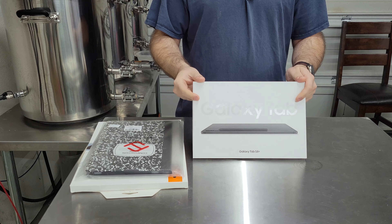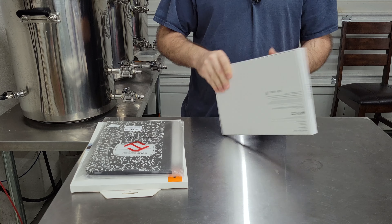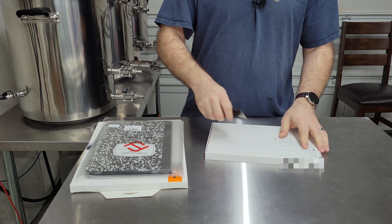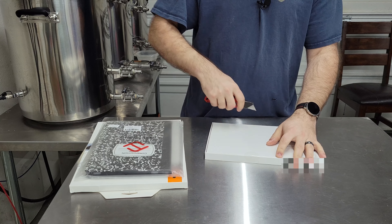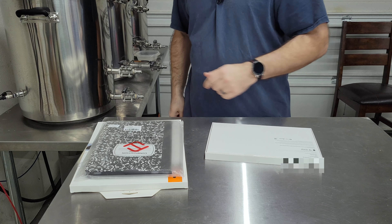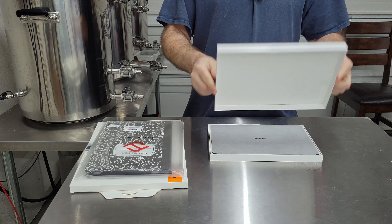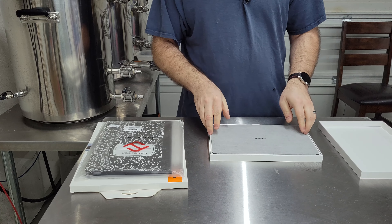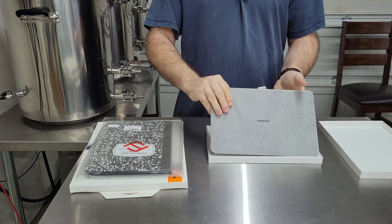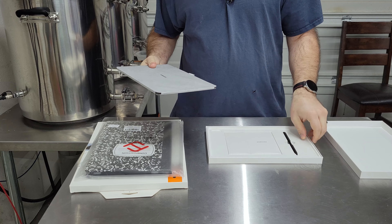Here you have it — this is the Galaxy Tab S8+. Let's go ahead and open it up and see what we got. I did get the 128GB version. I don't need a lot of space; I really just use this out here in the brew house mostly, but I did get the plus model. This is the 12-inch screen, and it comes with the S Pen.